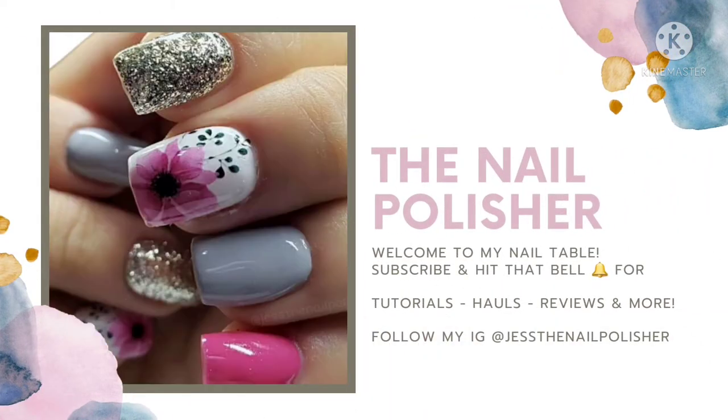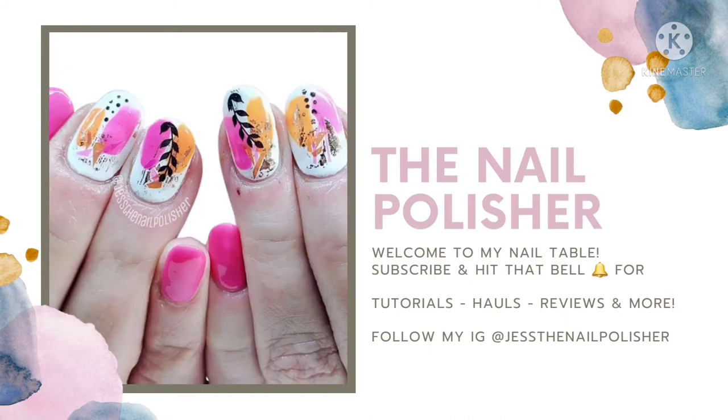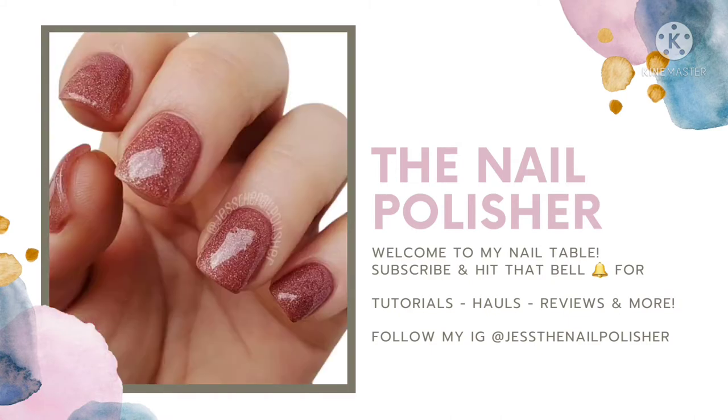Hey friends and welcome back to my nail table. Today we are going to be doing a really fun set inspired by Beetlejuice. It's one of my favorite Halloween movies.